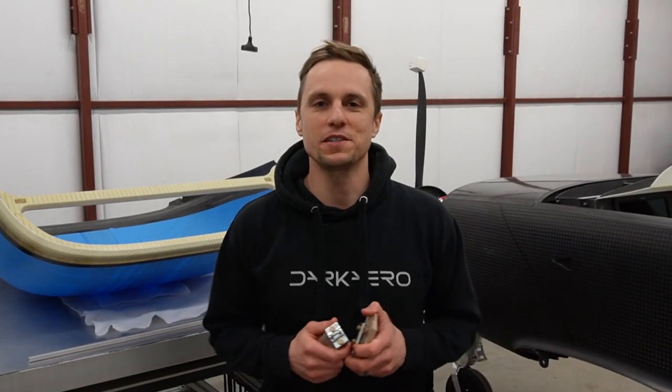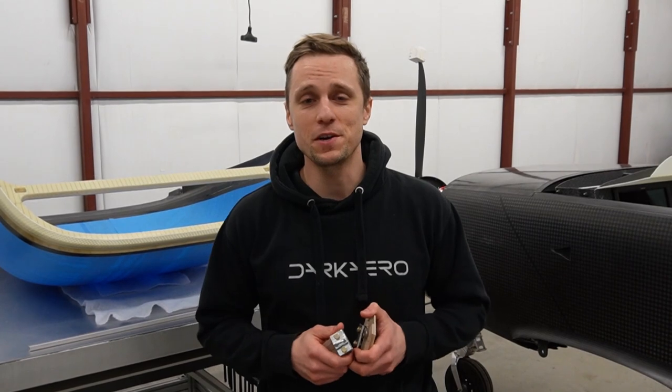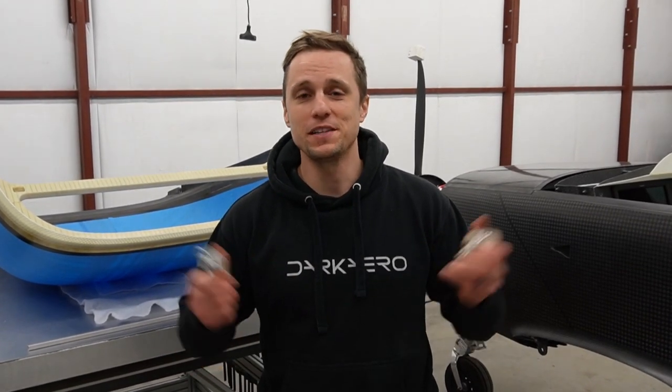Hey everyone, we're back in the shop making progress on the Dark Arrow 1. Lately we've been working on a lot of interesting mechanisms that are critical for first flight. We're wrapping up some of those right now and wanted to share more about them. Let's jump right in.